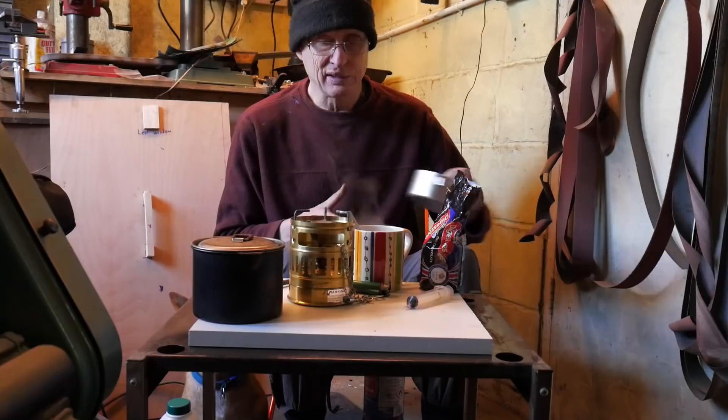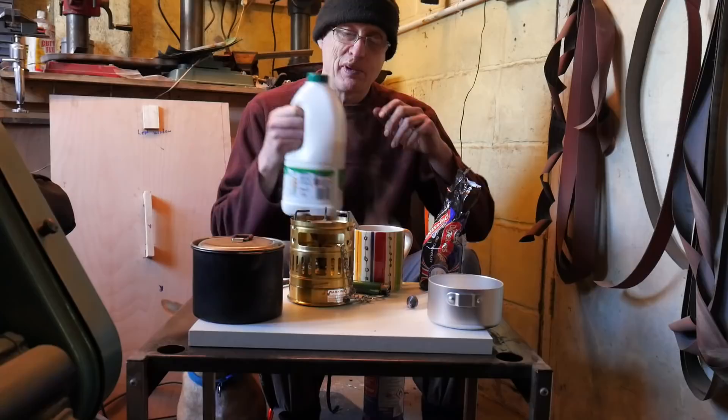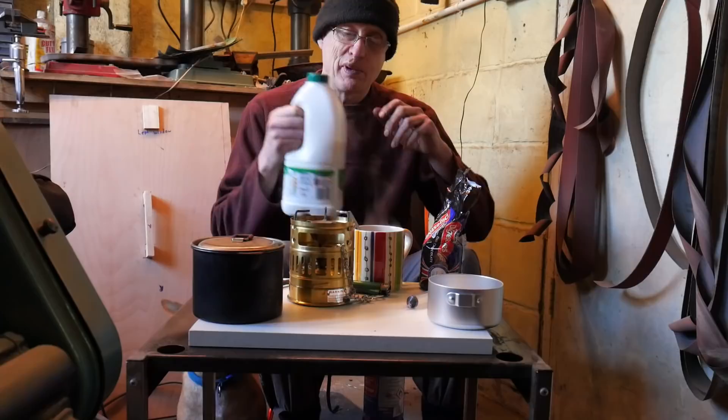Me and Elsa here will enjoy our tea and biscuits, and then when I bring you back - I'm actually in my workshop at the moment - I'll show you another petrol stove that I've got.